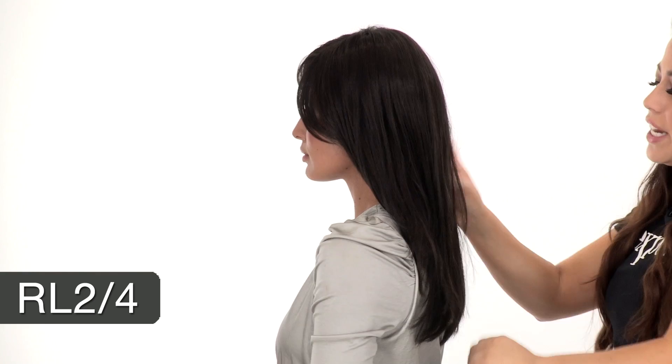It has tons of flowy layers and feathered ends. It's very sultry and heat friendly. The color shown here is RL 2/4 — a blend of darkest brown and dark brown.